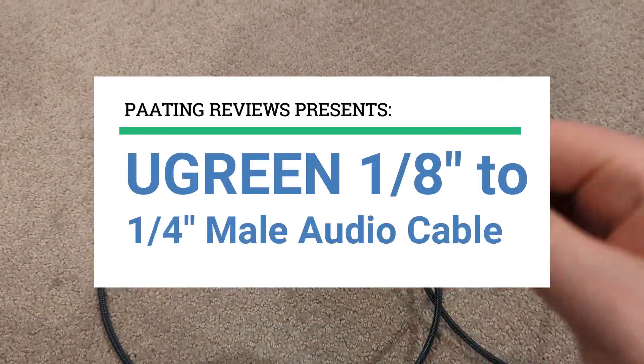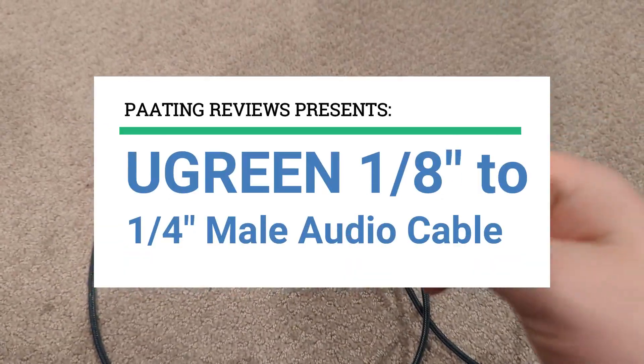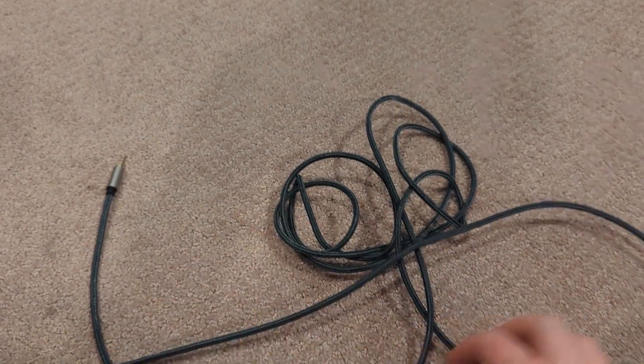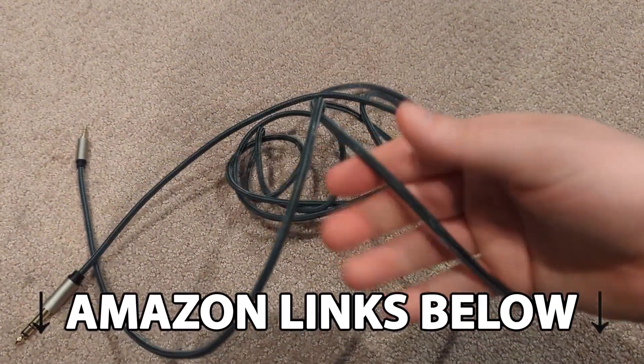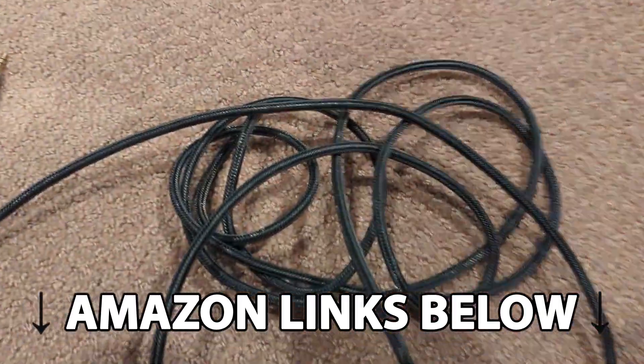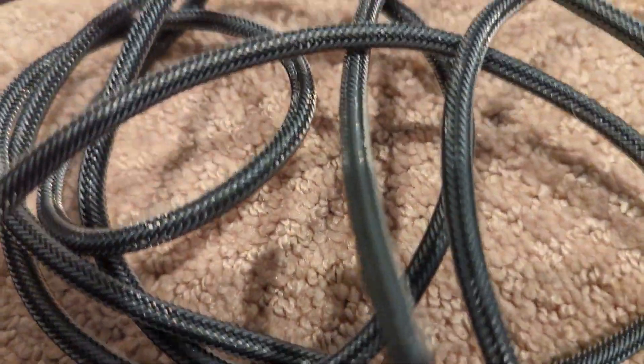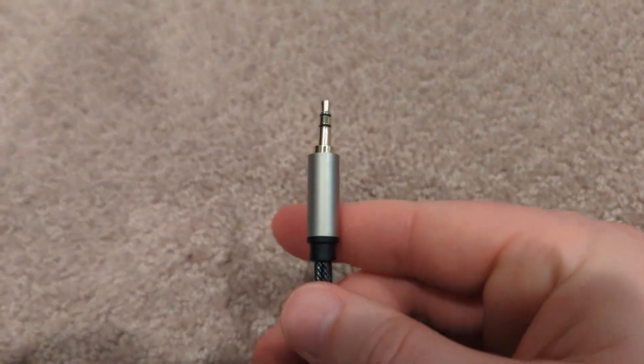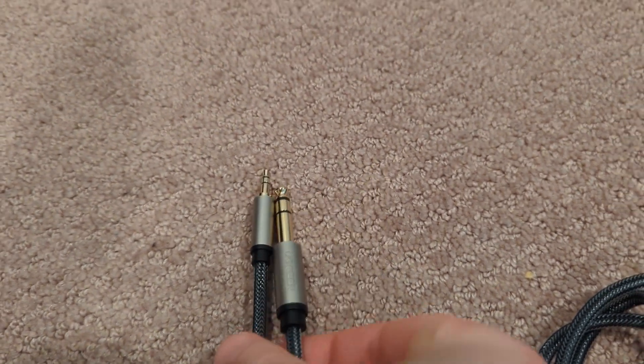Today I'll be reviewing the Ugreen 1/8th of an inch to a quarter inch male audio cable. At any point during this video, if you'd like to check out this exact same cable for yourself, make sure to check out the links below this video. I was looking for a high-end audio cable for my son's headphones and I came across this Ugreen audio cable.